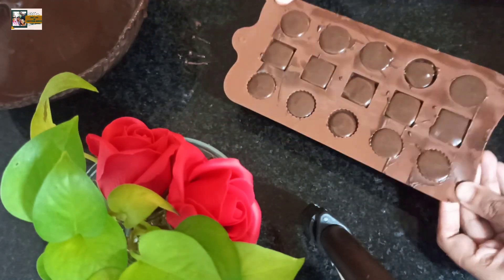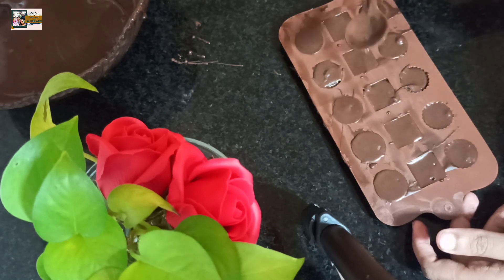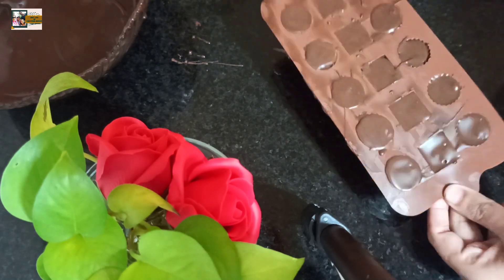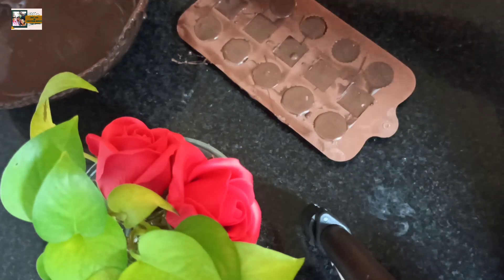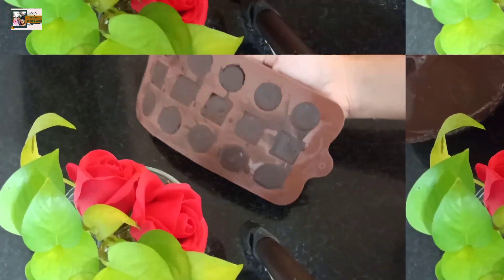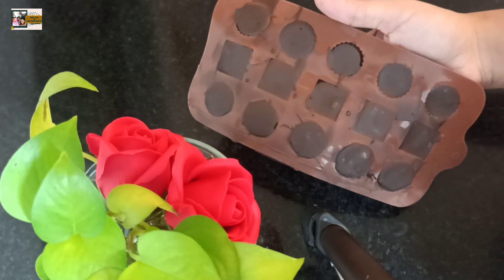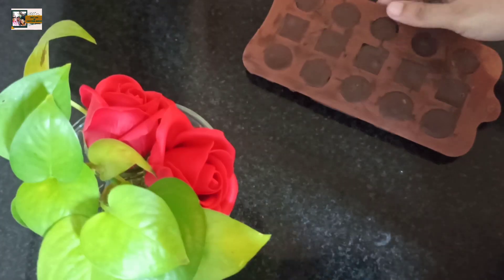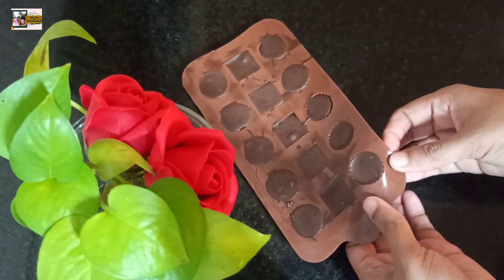There is a lot of height. If we put it in the fridge, it will not be set in time. So, let it dry and soft dry. Now, let's put it in the fridge. I am going to put it in the fridge for 10 minutes to set. I am going to make it a demo. Let's see how the filling is.